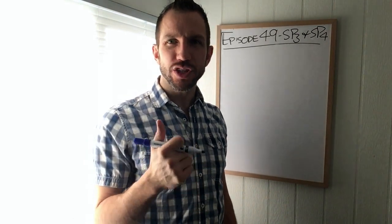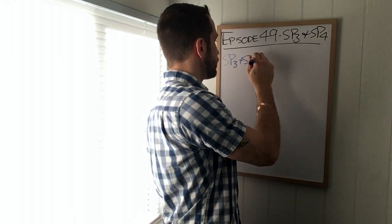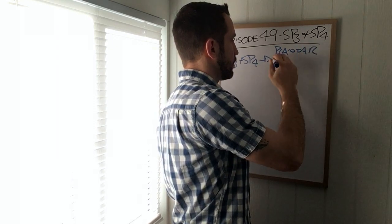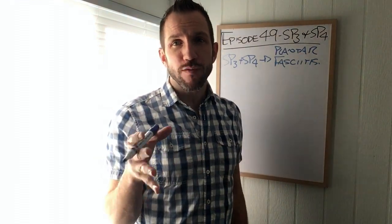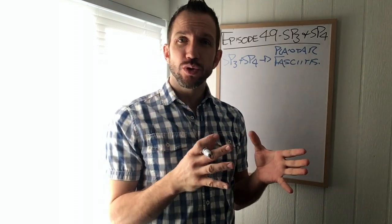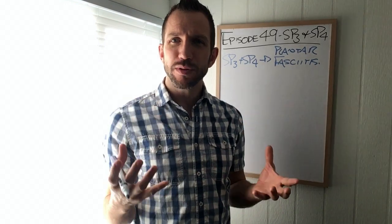The reason why I like to mention these together is because I use them in clinic together for plantar fasciitis. I like to use an inch and a half needle, and I like to thread Spleen Three and Spleen Four width-ways across the sole of the foot. This helps relax the tendons, the fascia, and it gets me a really great result.